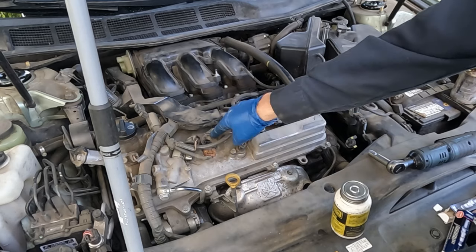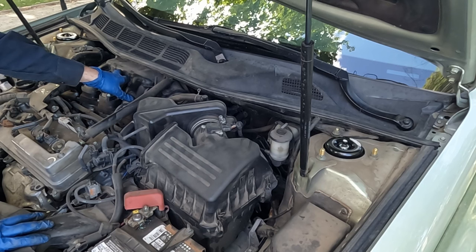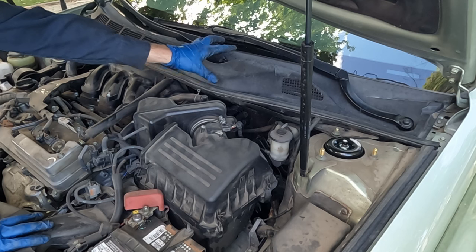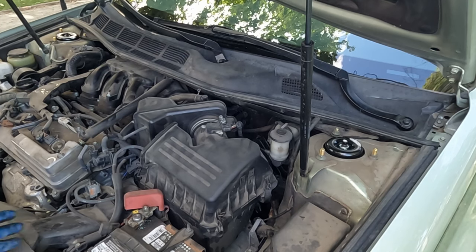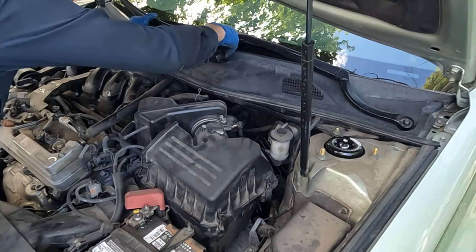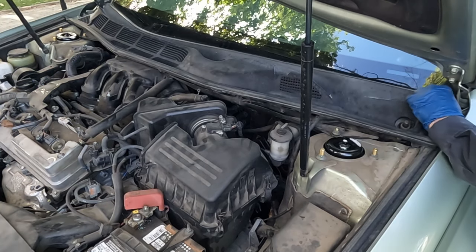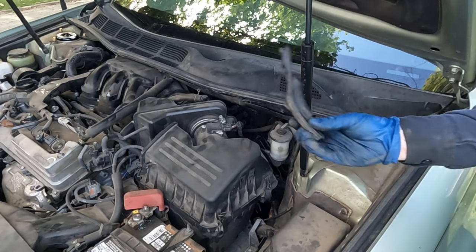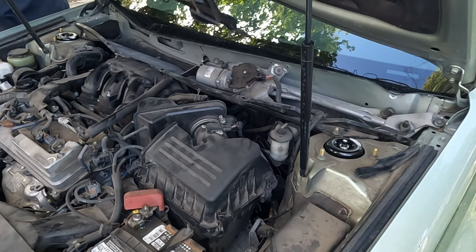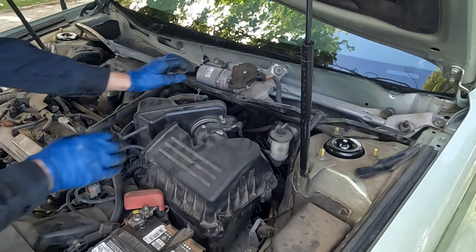Once we have access to the rear plugs, we'll do it the exact same way as the front. To get to the back spark plugs we have to pull the intake manifold, and to do that we have to pull the wipers and the cowl. It's not as intimidating as it looks — just a few bolts. The wipers are 14mm. Pull the rubber trim away on both sides and lift it up.